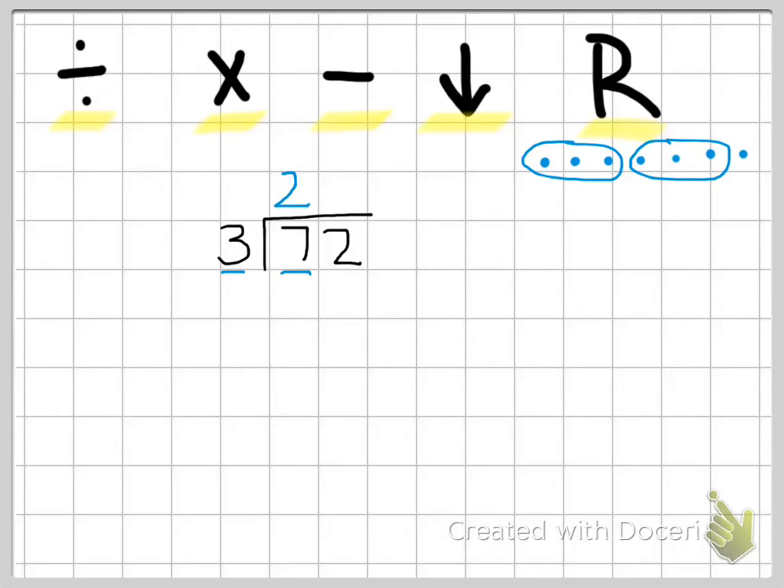Now we're going to multiply. We're going to multiply three times two, which equals six. That goes right below our seven. Then our next step is to subtract: seven minus six equals one. Then the bring down — we're going to bring down this next digit and put it right next to the number we just wrote, so now we have 12, and then we're going to repeat our steps.